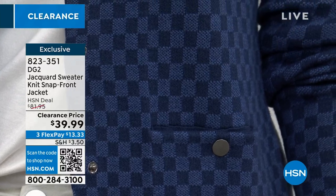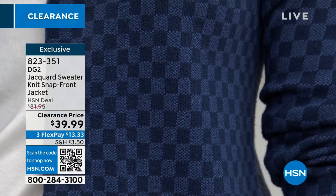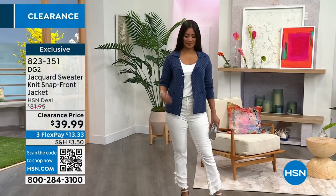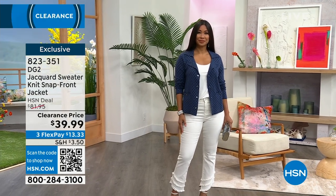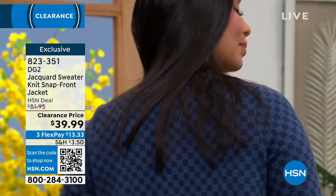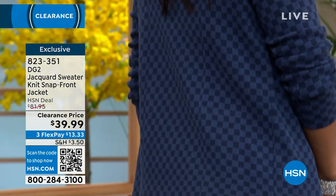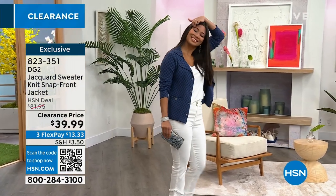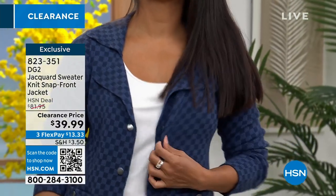Pharrell Williams just did the men's Louis Vuitton show in Paris — it was the biggest moment in fashion because he took over as creative director of the menswear collection. What you're seeing here is the primary print he used over the entire collection — that damier print. So if you love a little fashion nod, a little wink and a smile that reminds you of your favorite luxury fashion brands, that's what this little checkerboard does for you.